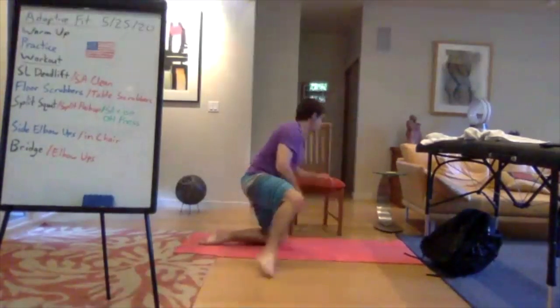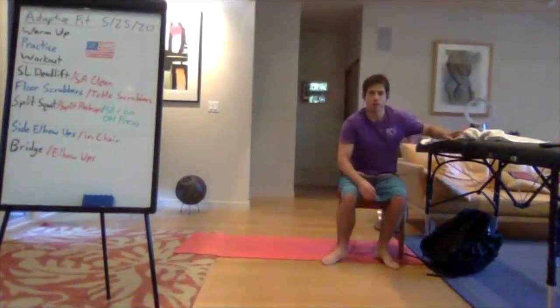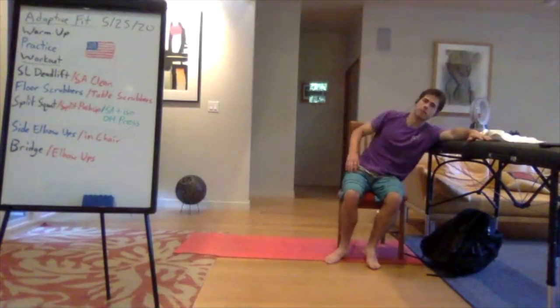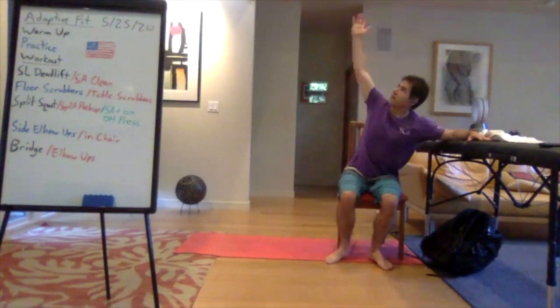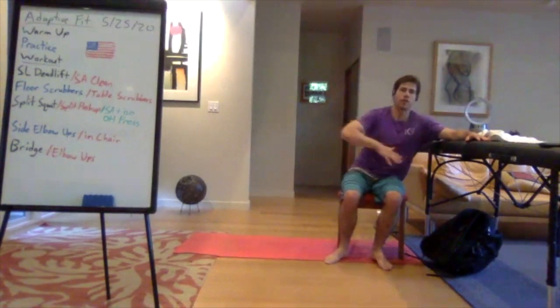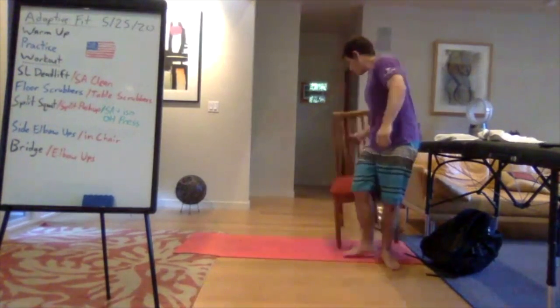For seated athletes still in the chair: find an elevated surface or table. Pitch your arm forward onto the table, other arm up towards the ceiling, then pull yourself up through your elbow — same motion as on the floor — and lower down under control. The higher the table, the easier. The lower the table, the harder — that's how you vary the difficulty.